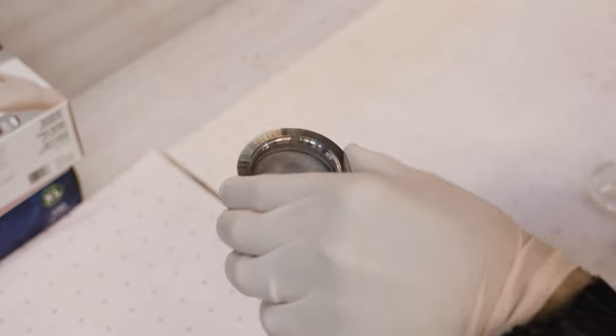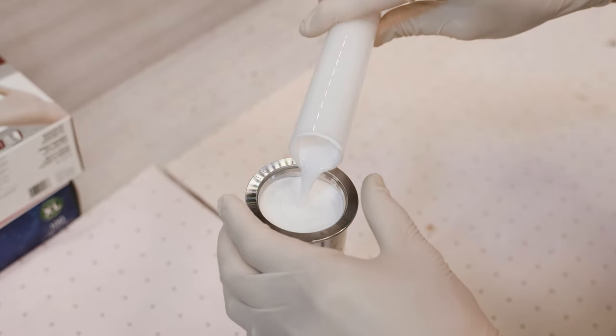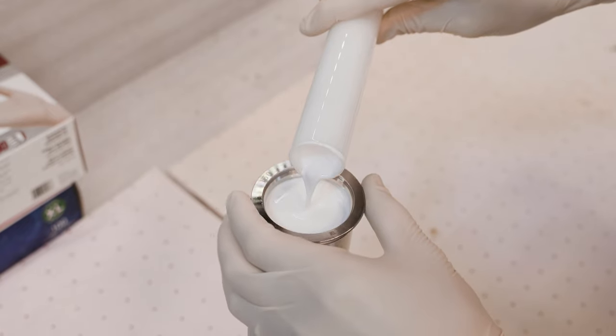Hi, I'm Ken with Cerakote. In this video, we're going to talk about our in-cup strainers. In-cup strainers are designed to fit perfectly in your spray gun cup to filter Cerakote products. They are easy to use and eliminate waste.